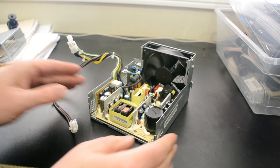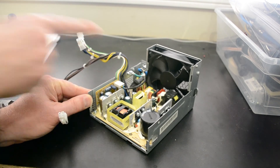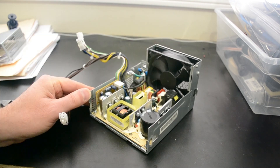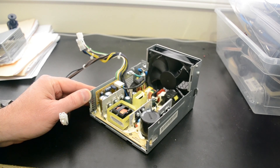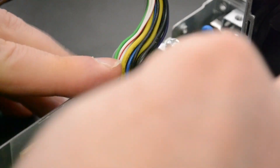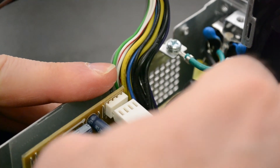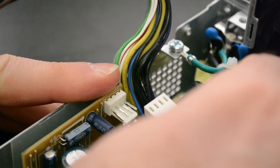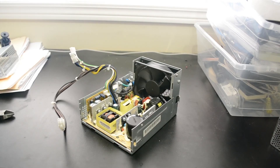The thing we're interested in is this little white connector right here that runs to the fan. Because we're not going to be drawing a huge amount of power out of this thing, it's very safe to disconnect the fan — we're really not going to need it. So we just take this white connector, jiggle it free, and leave it inside just like that. Frankly, that's it.